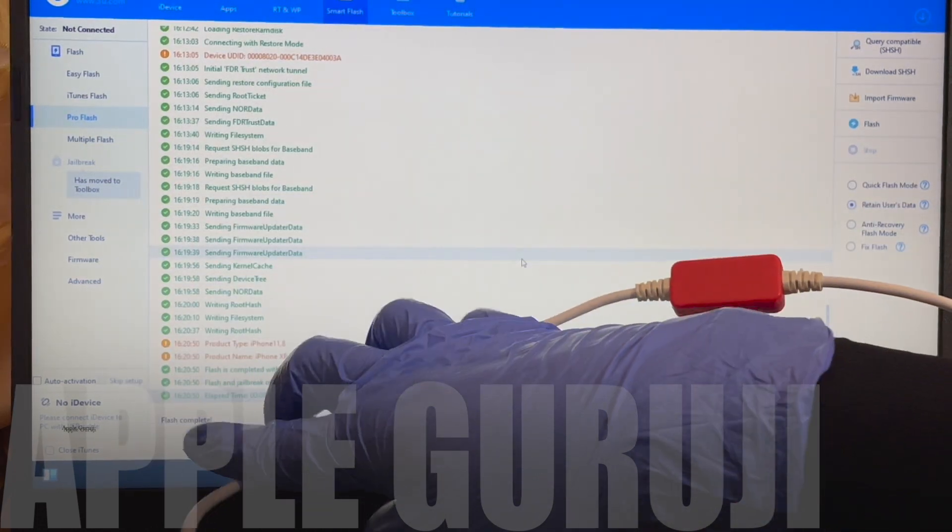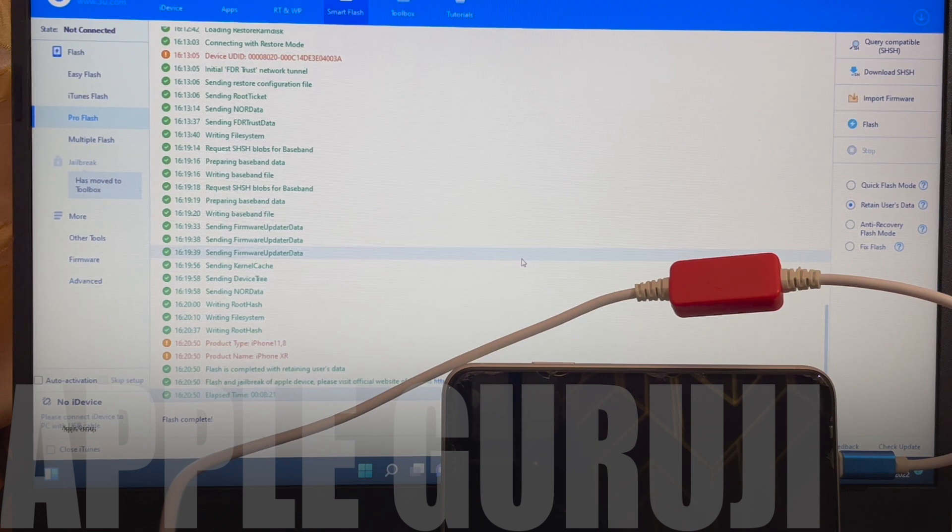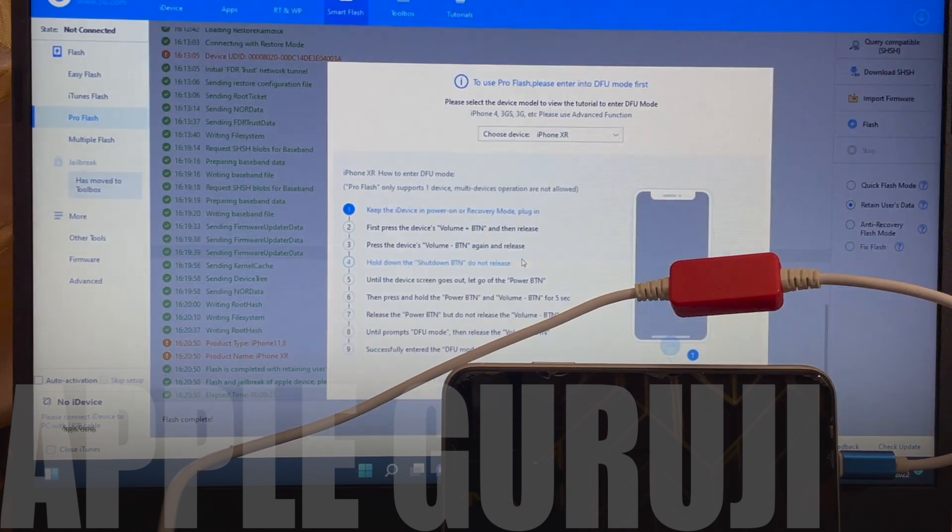It says Flash completed. The first stage of installation is complete. Do not unplug your phone — wait for it to turn on completely. This is the second stage of installation. Do not unplug your phone, just wait for it to turn on completely.